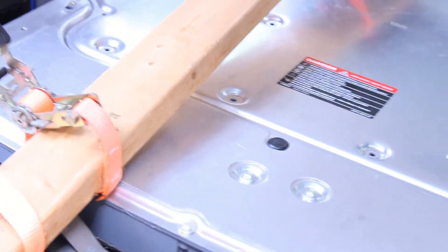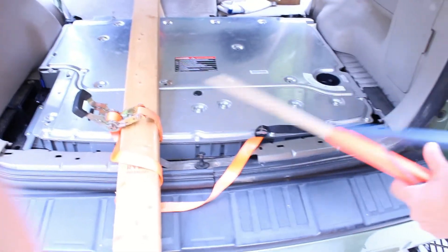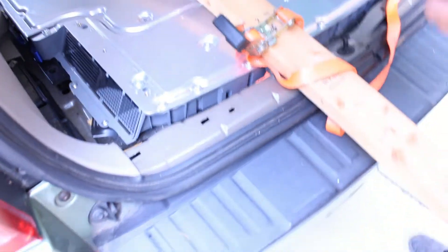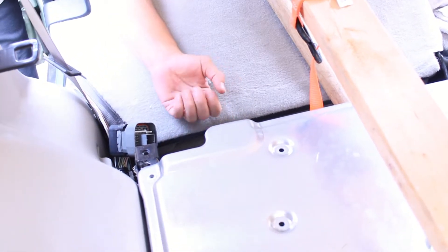Once we unbolted everything, we used a little pry bar and took off the back piece — this is the cover that snaps over the back. You've got metal top and bottom but some plastic underneath, and we had to ding that a little. We lifted it up and stuck a couple of 2x6 chunks of wood to get it to a certain position. From the back, I used a tire buddy and a little sledgehammer handle to get it high enough, then levered it up with a 2x4.